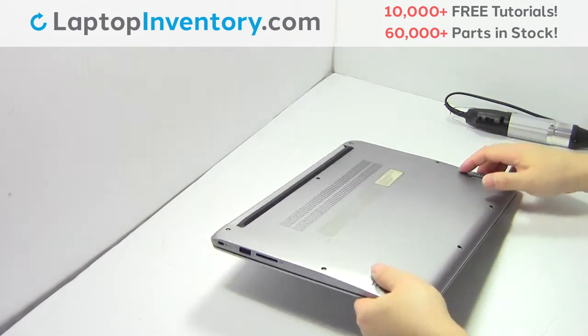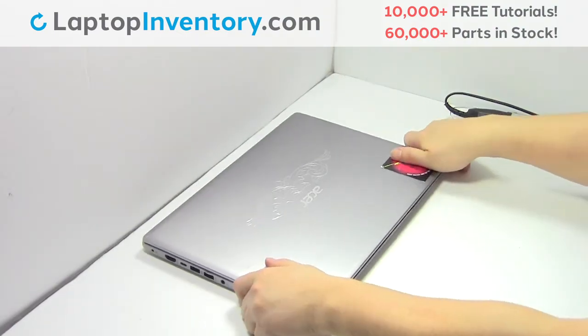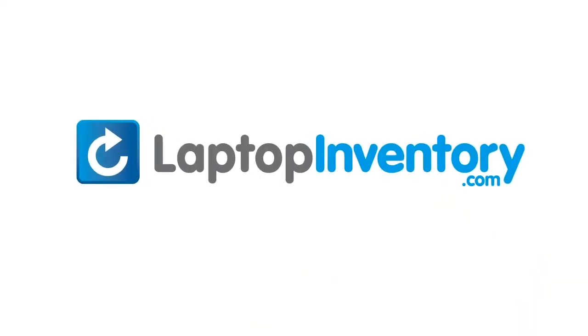That's all. You just installed your WiFi card. LaptopInventory.com, your source for laptop parts.